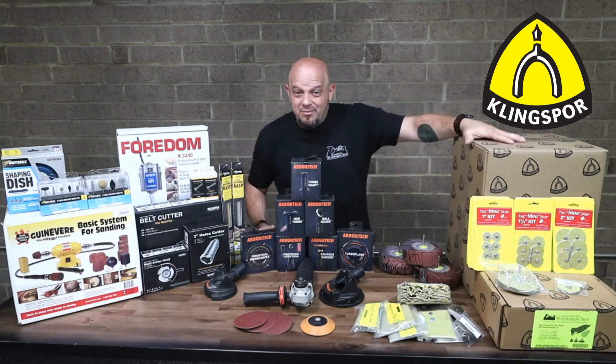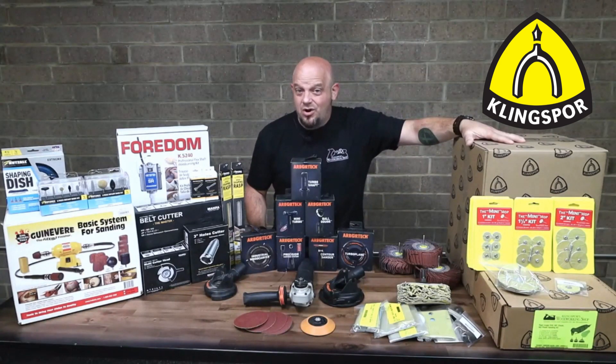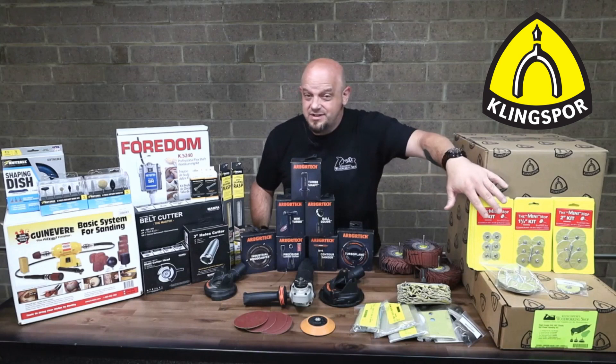We've got your bargain box — 20 pounds here, of course, medium, fine. You can't go wrong with that; that's all sandpaper stuff. We've got a variety of different little mini mop sizes from one, one and a half, and two inch little mini mops.